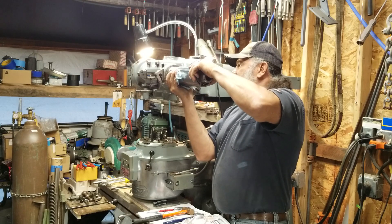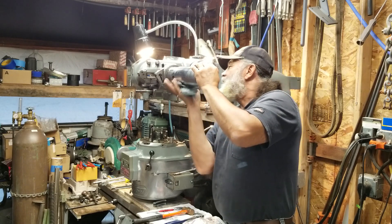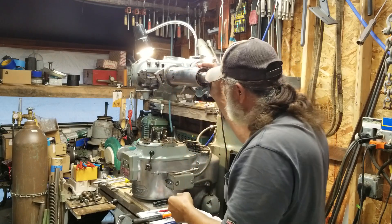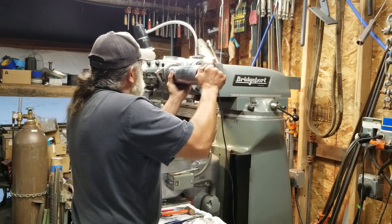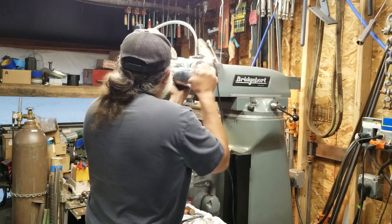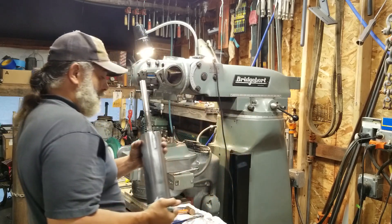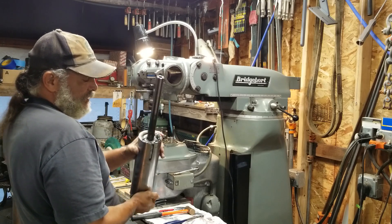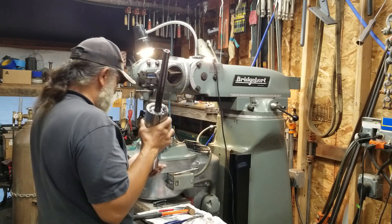Come on, baby. Something's holding it in there and I don't know what. There it comes — a little wiggle. There it is, finally. Now you guys can see all that grease and stuff that's packed up on the top of here. Hopefully you can see that. There's my damn spindle out of my mill.